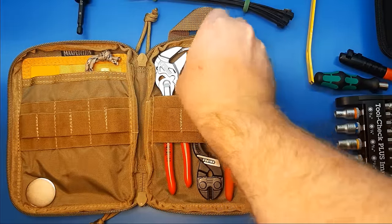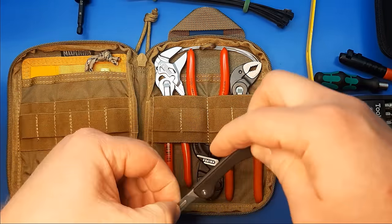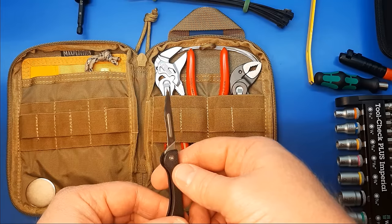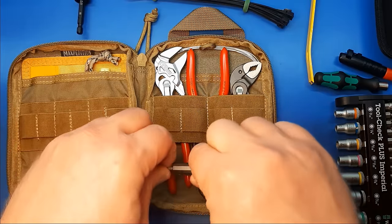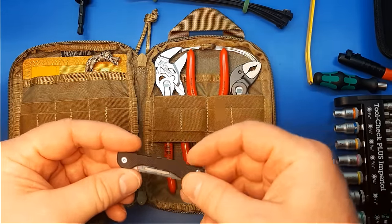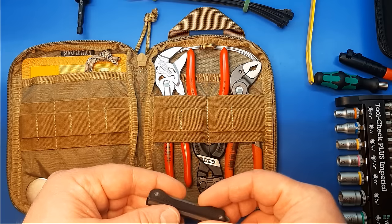This right here is a Samoir folding scalpel blade. It takes standard number 11 scalpel blades — very sharp, of course, surgical scalpel. I just wanted to have a backup blade, not for any heavy work, just for small tasks where I need something nicely sharp.